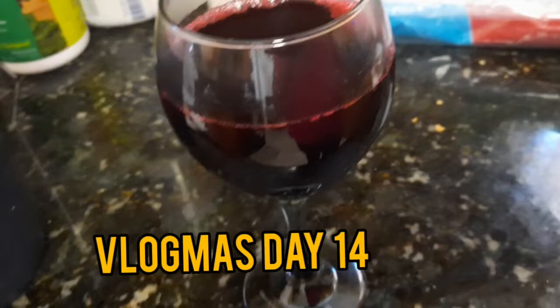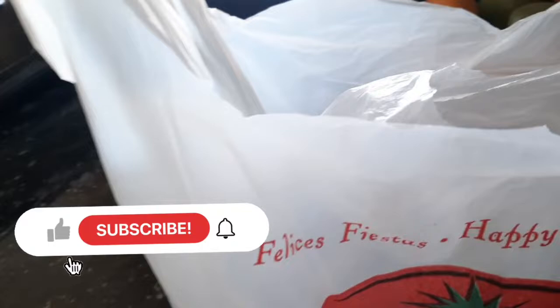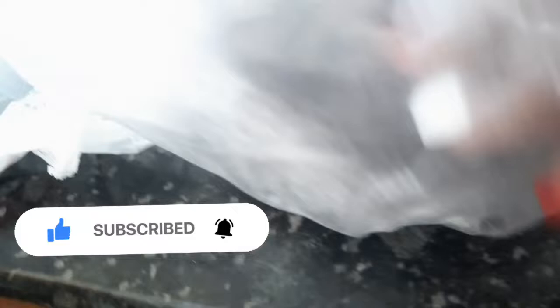Want to know how to make sorrel? Continue to watch this video. If you're living in the U.S., the best place to go get your sorrel is at a Spanish market. They'll definitely have it listed as Jamaican dry flower or Jamaican hibiscus flower or something like that, because I was having a hard time finding this sorrel. It is dried, so you can go to your nearest Spanish store.